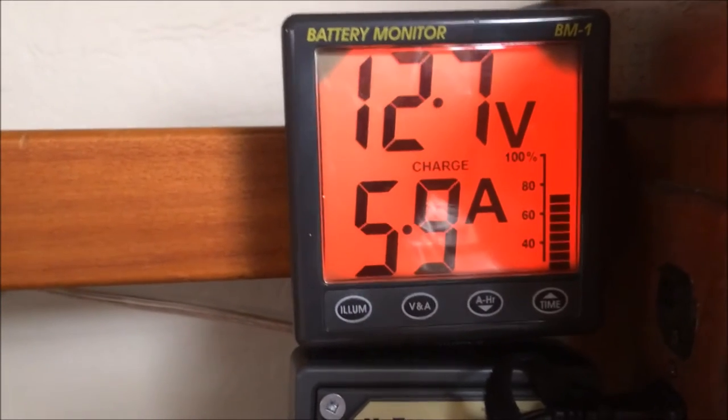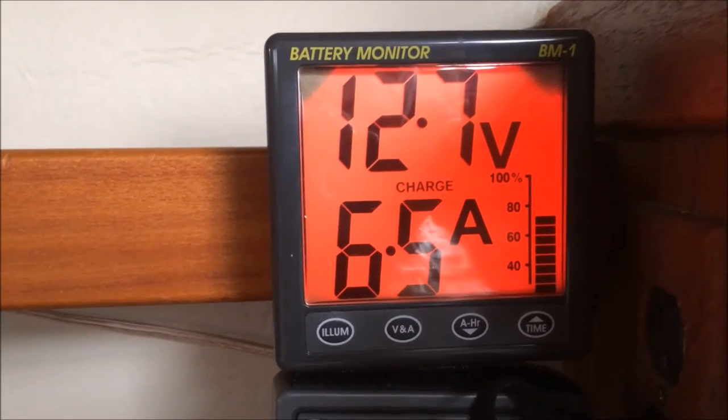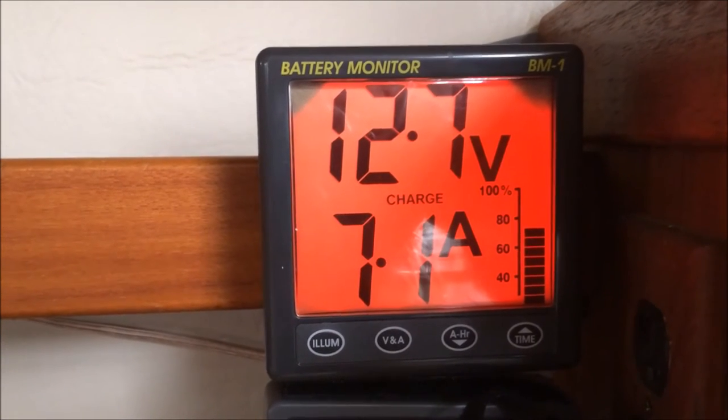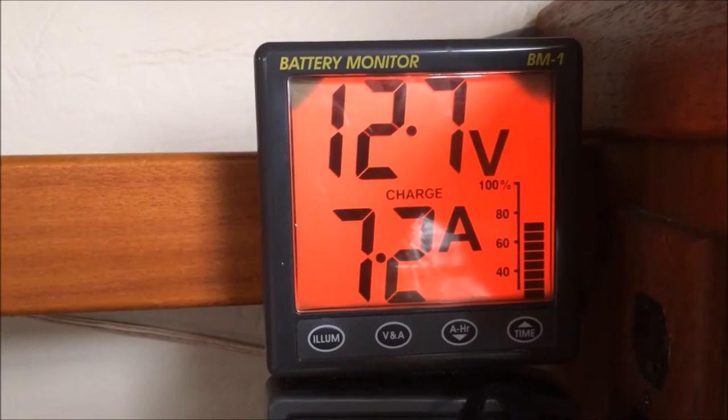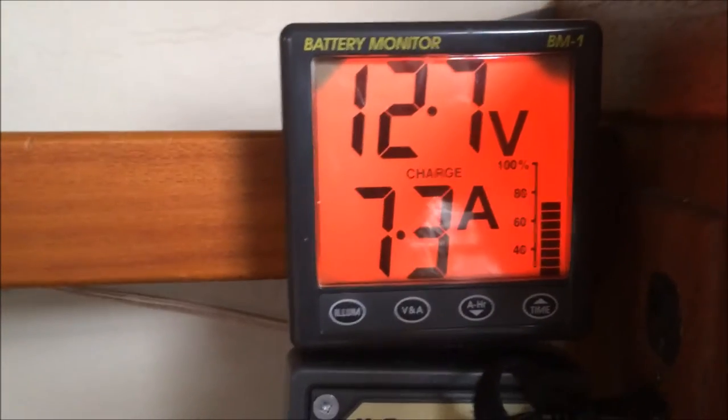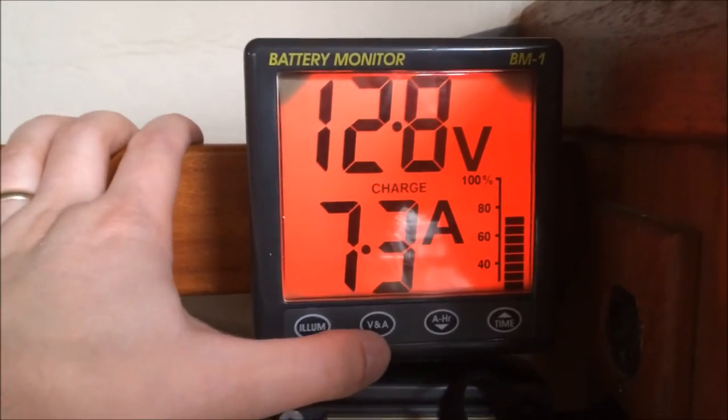I have applied a charge to it and you can see it switches to charge mode. The charger right now is putting in almost 7 amps. The battery should be pretty close to full, but I put a bit of a drain on it before doing this video.